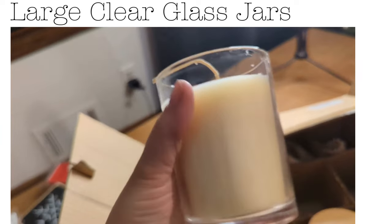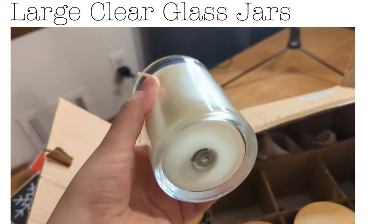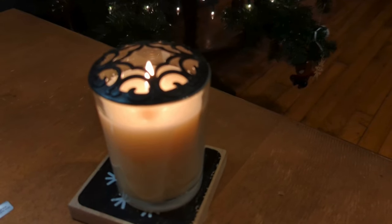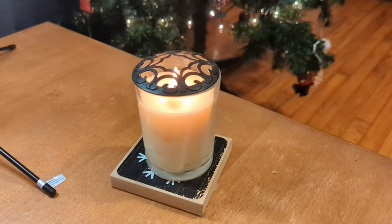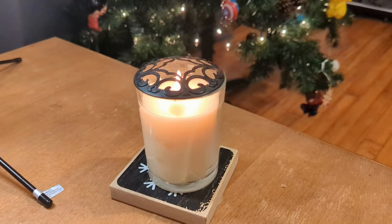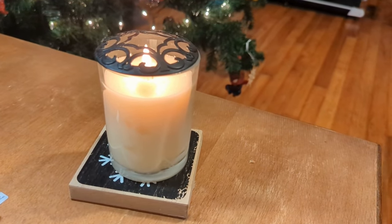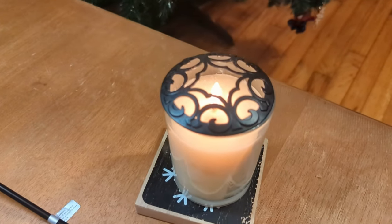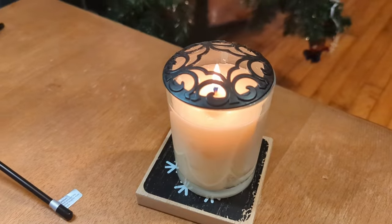I haven't cut the wick on that one yet but just super cute, really nice candle jars. I did go ahead and light this candle — it is too cute. It is my Sage Wisdom candle; I believe it is clary sage, lemon, and cedarwood, and it's just the best.